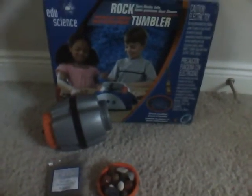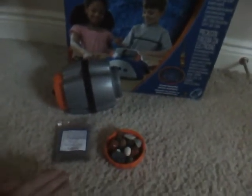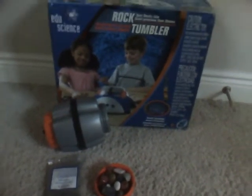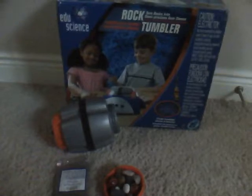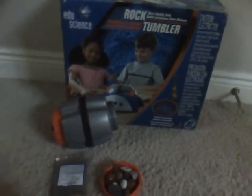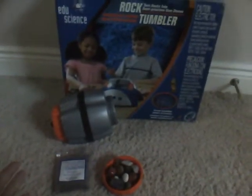Still, if you use the rocks that EDU Science gives you, I did not have any problems with anything. The lids are really tight, so nothing really leaks out, and it's pretty fun to use. One of the complaints is that it's really loud, but that's something that happens with all rock tumblers. I put it in the garage, close the door, and there's not a lot of noise at all.